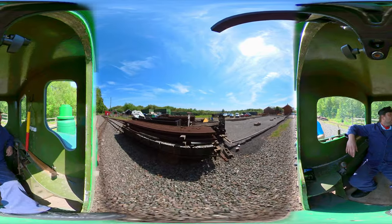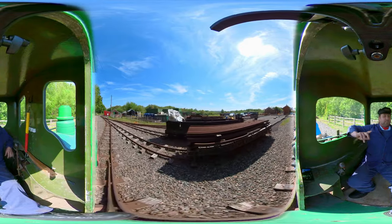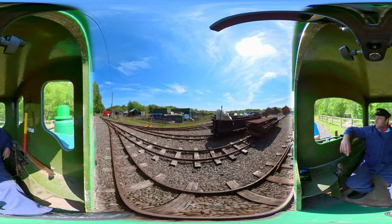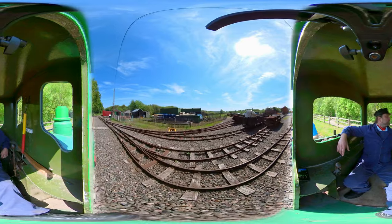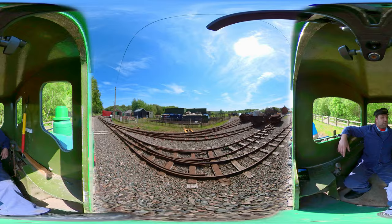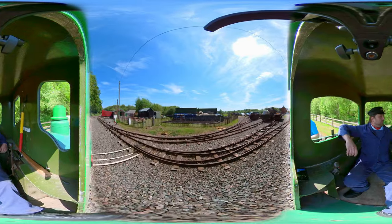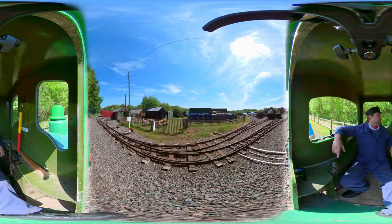So away we go, out of the station, overlooking some of the many containers and things that hold more treasures and locomotives here at the Apedale Railway. Behind me I've got the manned riders. Now over there is the start of the yellow token section, which is this one here, which I've got in the cab, so we're good.